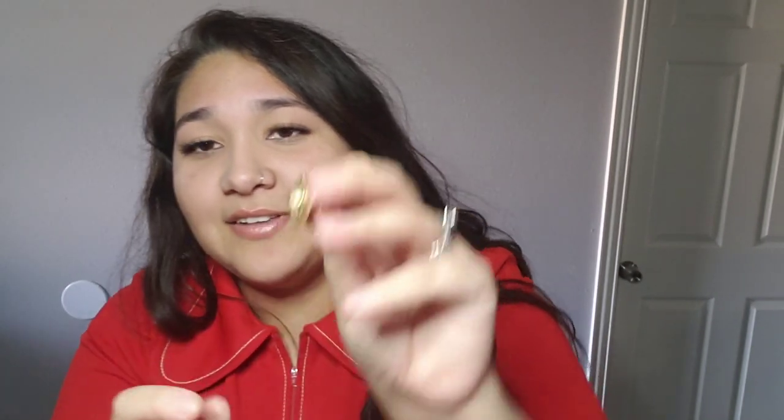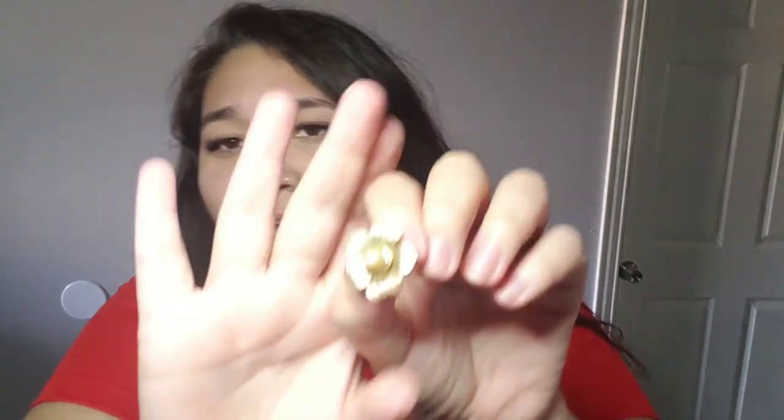We have this little flower — not a brooch, it's a flower clip-on earring, which I think is actually really pretty. A lot of clip-on earrings I get — I wish I had the other one — but yeah, it's this little flower clip-on earring.